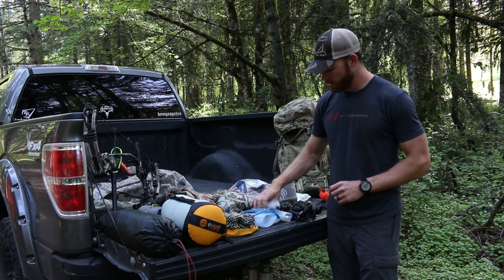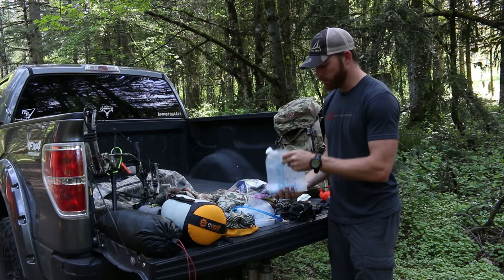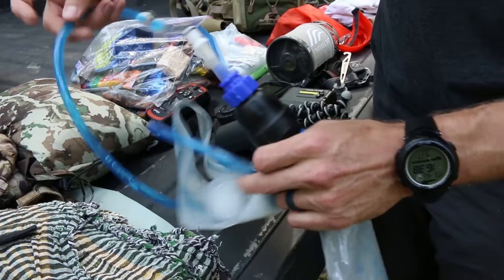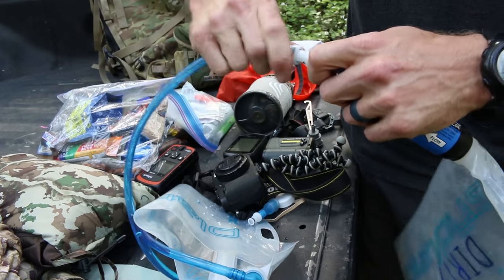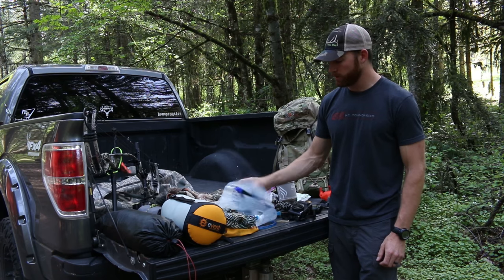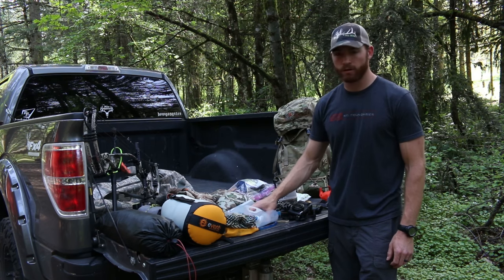My water purification system — I take a Platypus bag. A lot of guys are doing this: I fill up my dirty bag, label it, hook it all up, and just squeeze the dirty water through the filter into my clean bag. I also have a syringe to back-flush and clean the filter. That varies depending on where I'm hunting — I need water to be flowing, some kind of creek I can get water out of fairly easily.